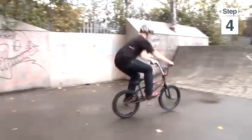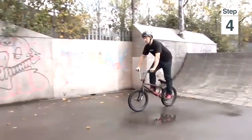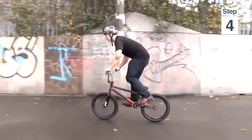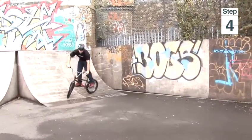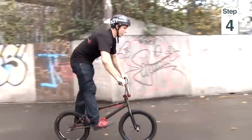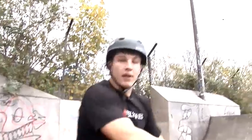So here's the higher bunny hop. And if you notice, at the highest point I'm bringing my feet up to my bum to bring the bike level and at a higher point. And that's how to bunny hop higher on a BMX bike.